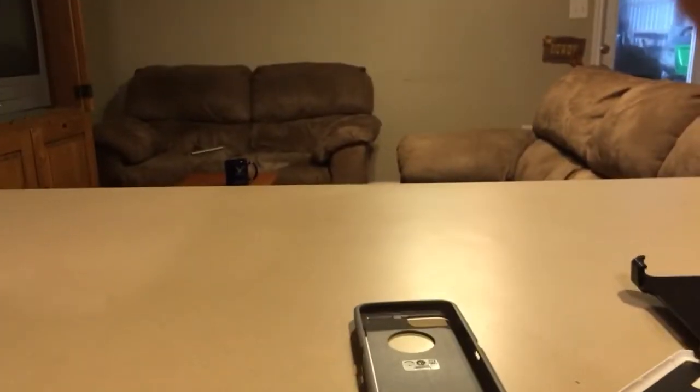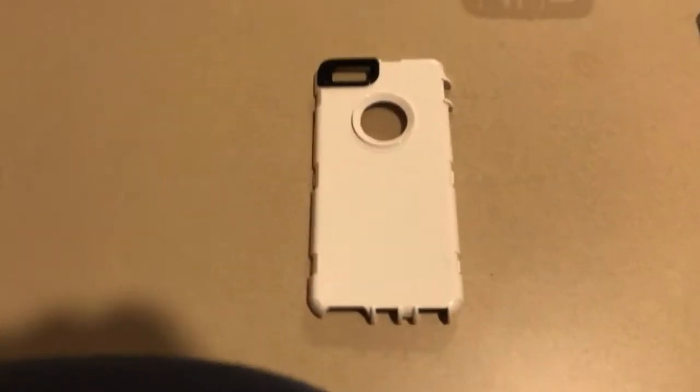They also had the case for the iPhone 6 and 6s. I had a couple of alternatives — they had a different brand of case for the iPhone 7, some other brand at a cheaper price, and then I looked at the OtterBox Defender case for the iPhone 6 and 6s. I chose to buy that one.